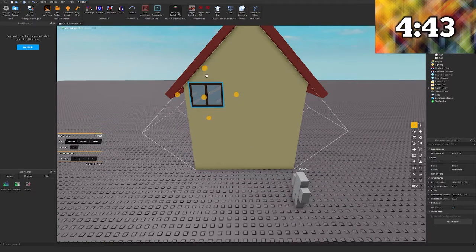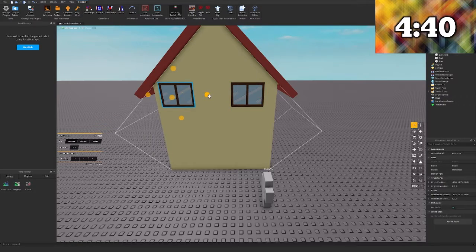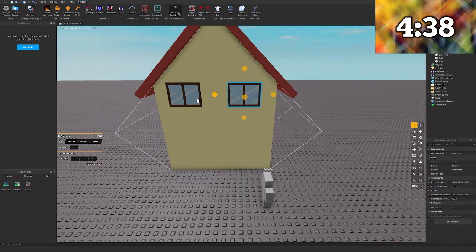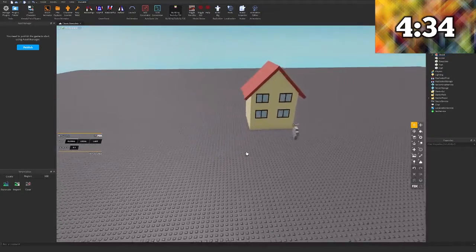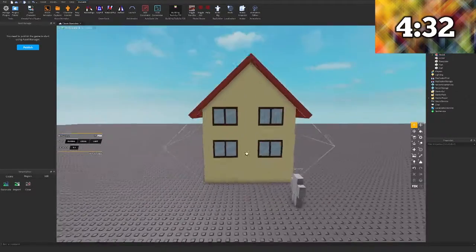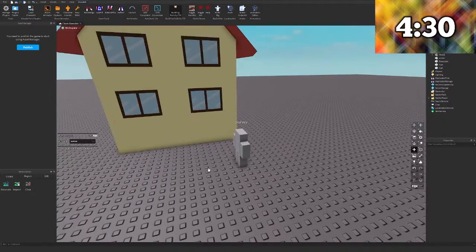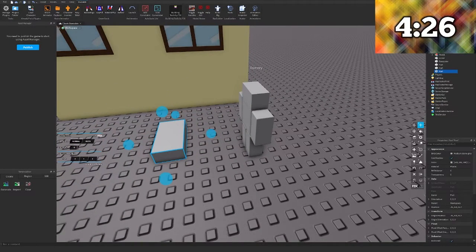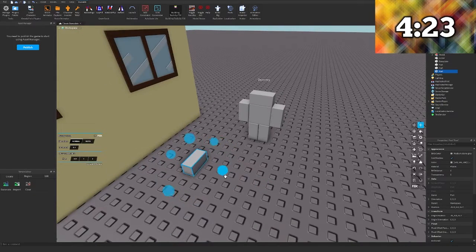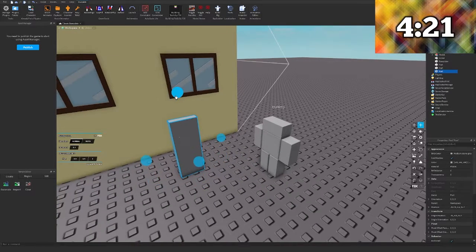We got four minutes left, I'm going to have to make myself a door. Specifically whenever it comes to me building this, I usually take all my time. I kind of balance my time and the effort I make, so I prefer not to rush because it will look kind of awful. So I'm just going to keep going for it.